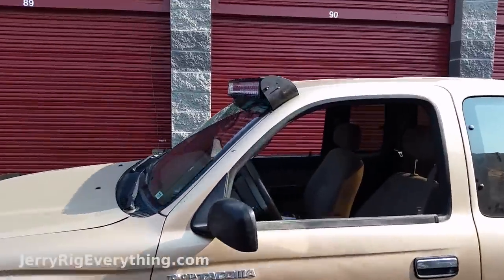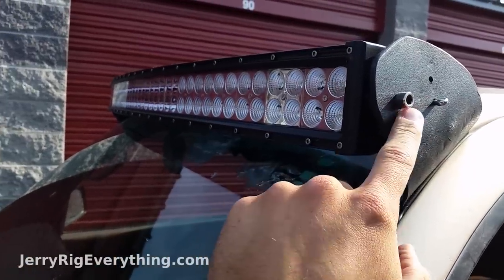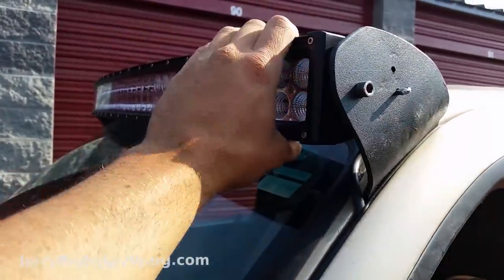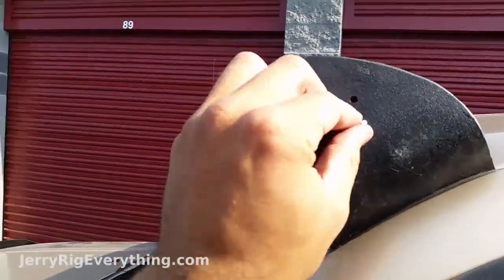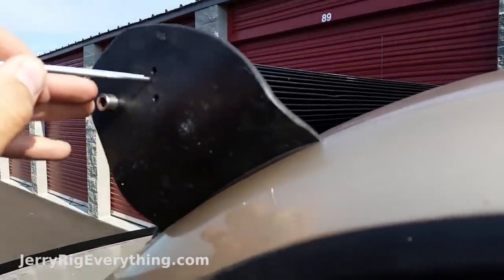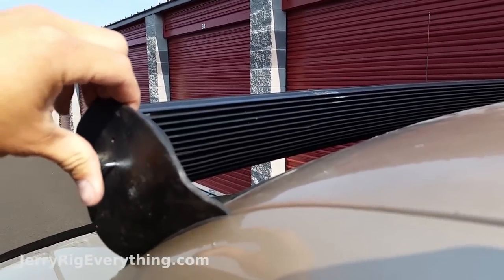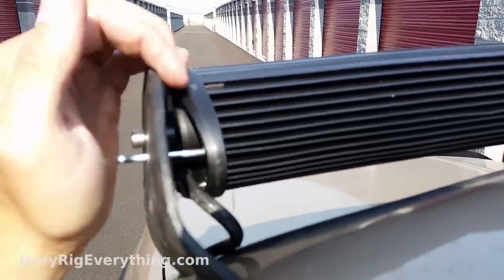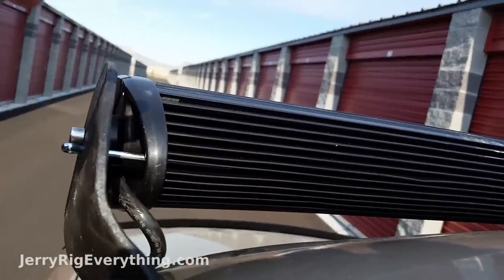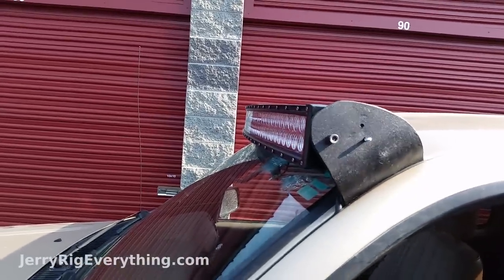For the cotter pins on the side — I assumed the light would rotate fairly easily, but when you clamp it down with the locking washer inside it holds really tight, so I'm not super worried about it. The idea is to take a long cotter pin and stick it inside that hole, and as it goes in it will go through the sides in the heat sink fins. Since there's one on each side it's going to keep the light level and hold it at whatever angle I set it to.